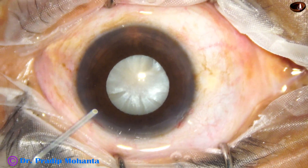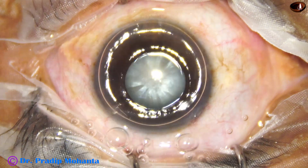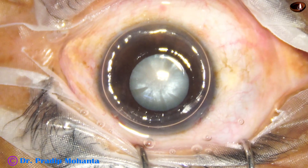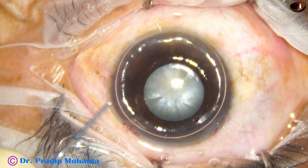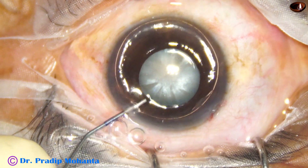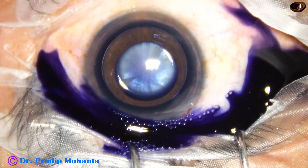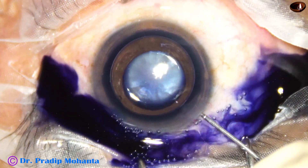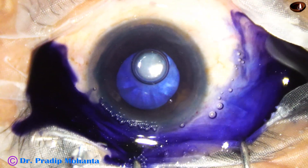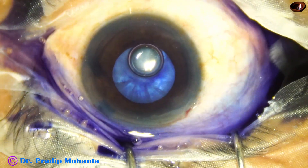This is an intumescent cataract, and I know that the pupil is going to be small during emulsification of the pieces. Trypan blue goes in underneath an air bubble. The staining is very quick because the dye is not diluted and it sits on the anterior capsule when an air bubble is used.